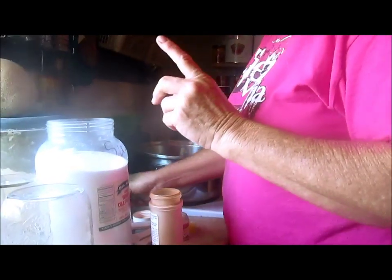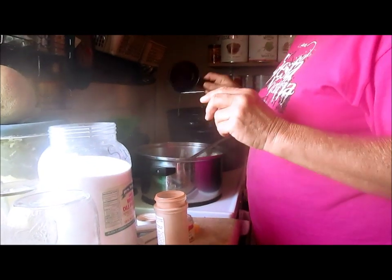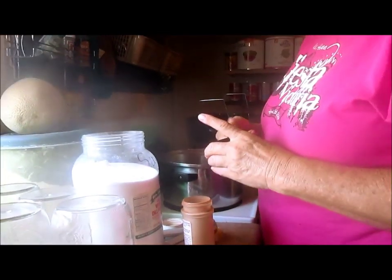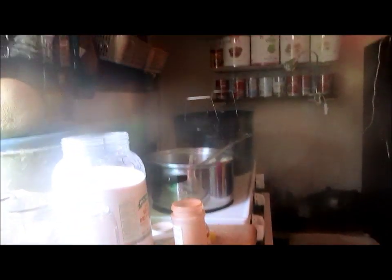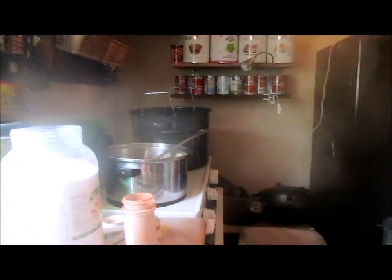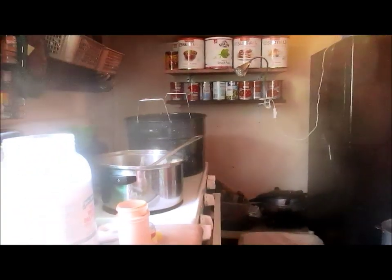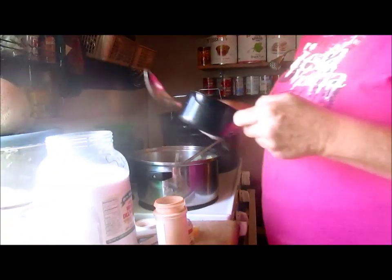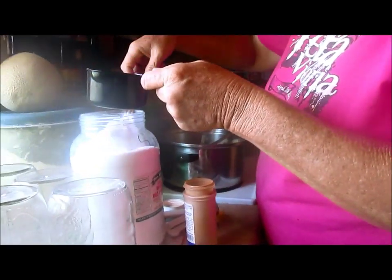For sixteen cups of rind, I start off with about five cups of sugar. For the very simple fact that not everybody likes it as sweet.